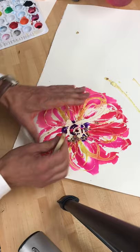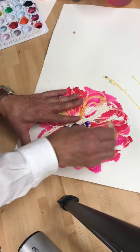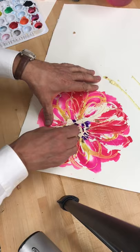I'm going to take off more of the center so you can see what happens — clean it up a little bit and continue to pull.